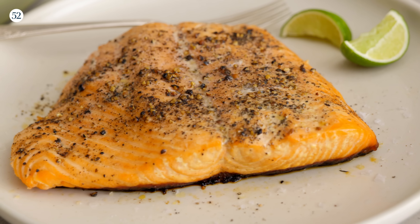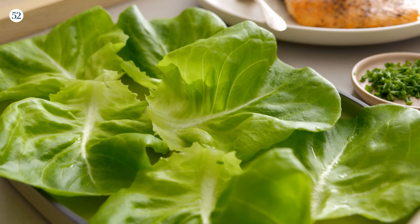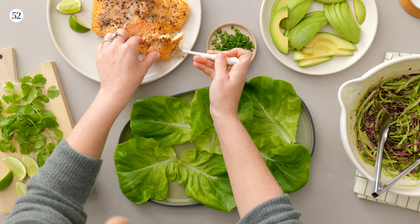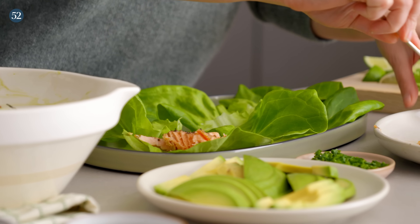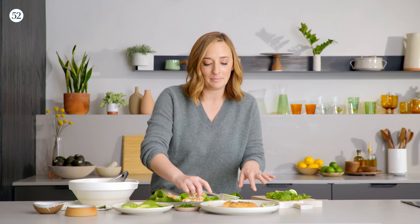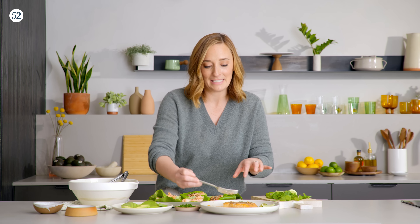We've got the slaw, we've got the salmon — let's assemble our lettuce wraps. First thing we're going to do is flake off this gorgeous salmon into a couple of larger flakes, and this goes right on the bottom of the lettuce wrap. We'll just put a little bit in each one. This recipe easily makes 12 lettuce wraps — like if you were having a pool party and you wanted to make something really pool party appropriate, this would be it.